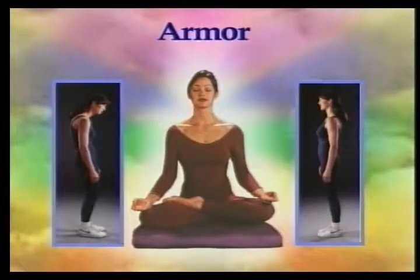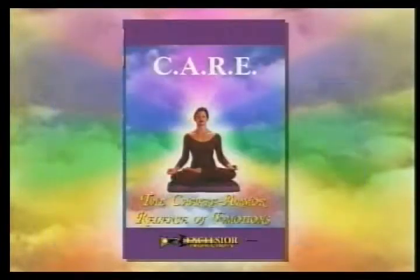For more information on releasing chakras and armor, we recommend the Chakra Armor Release of Emotions videotape, also available from Excelsior Productions.